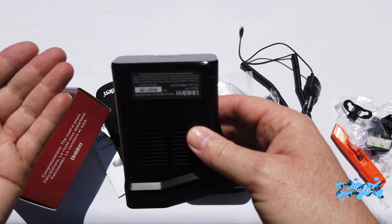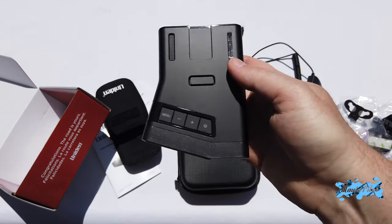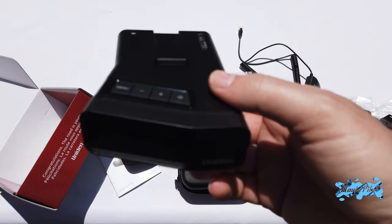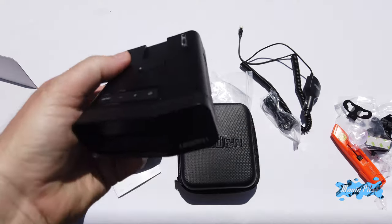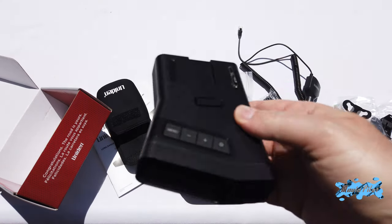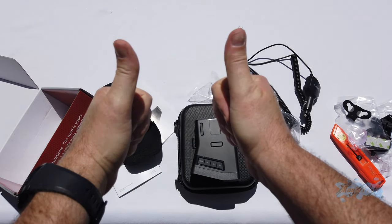So that's the new Uniden R7 radar detector, on sale for a few weeks now. Stock is coming slowly but surely, so if you don't have yours yet, feel free to follow the link in the description to get it on Amazon. This is not an affiliate link, so I won't get any money from it — I just wanted to show you the device and how it comes out of the box. Hope this video has been useful, thanks for watching, see you soon.